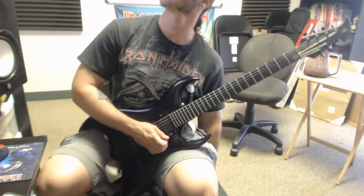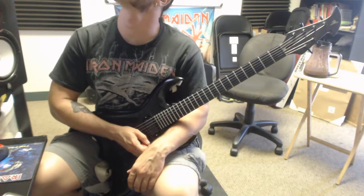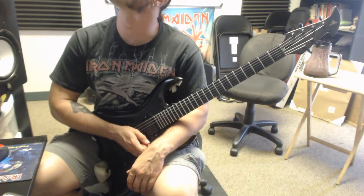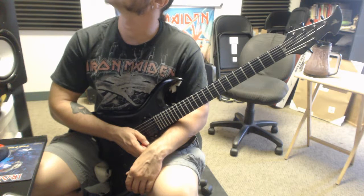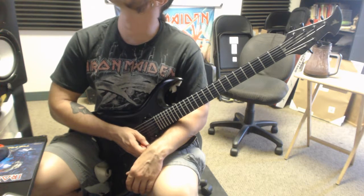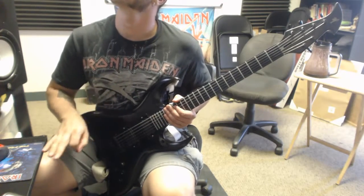And the next one — work this one up to 240 beats per minute with eighth notes. When you can do that, start over at 60 beats per minute with sixteenth notes. So I'll tap my foot like I'm playing eighth notes.